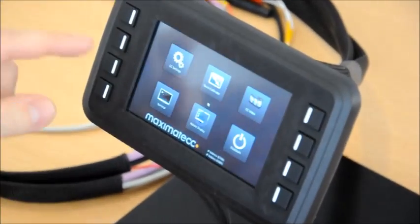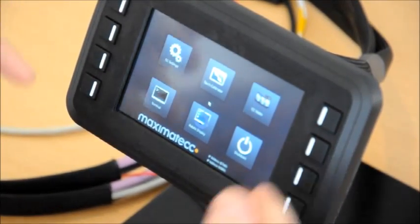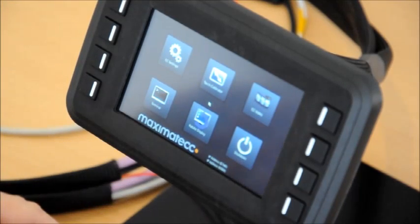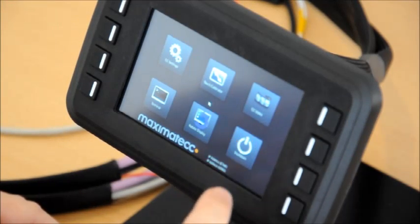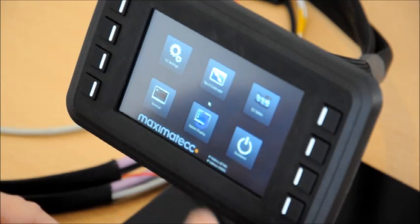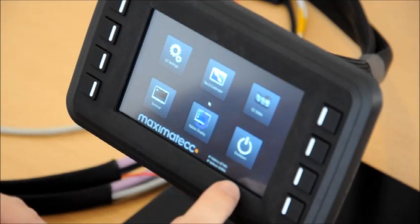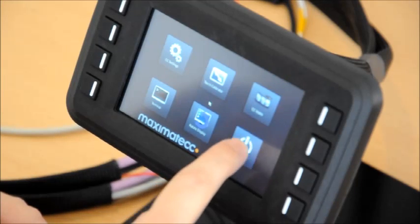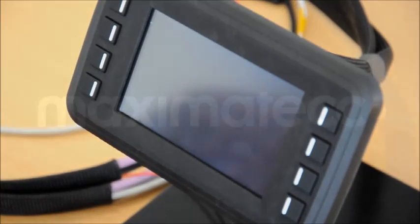So here we have it. We actually have settings for the unit — you can change the functionalities of the buttons, calibrate the touch, see that video is working, use the terminal, rotate the display, and shut down the unit. You can also see the IP address of the unit if it is connected to a network. For the moment, we will shut down the unit just to see that it works correctly — the screen will go black and after that it's turned off.